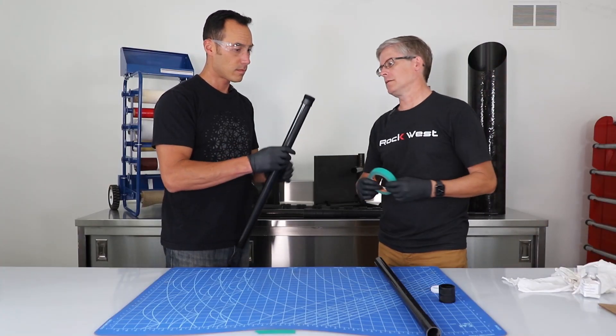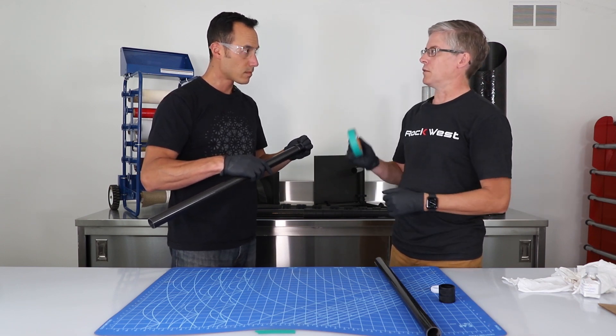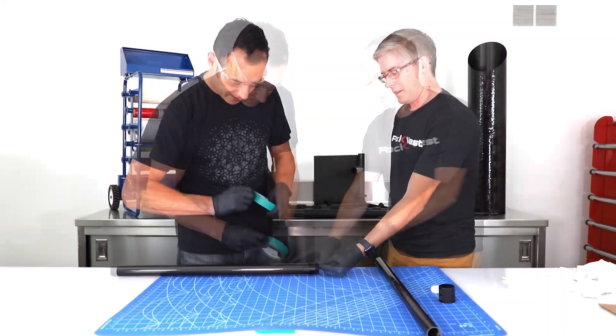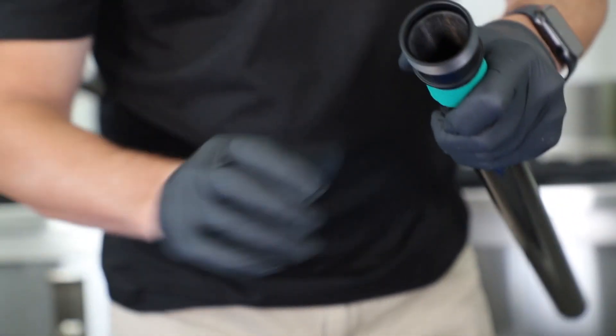We are going to mask off the area so that we don't scratch our tube, but we also need to prepare it so that the epoxy will bond properly. Take the tape and wrap it — it doesn't have to be perfect, just put it about a sixteenth of an inch away from the end of the fitting.